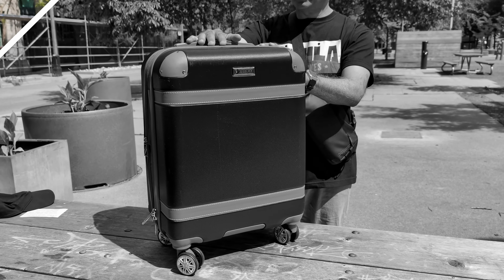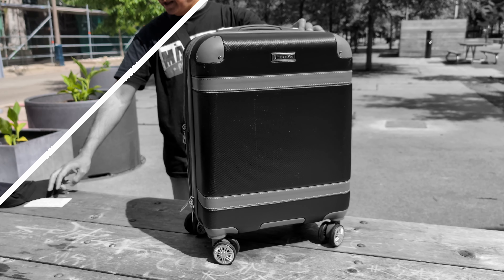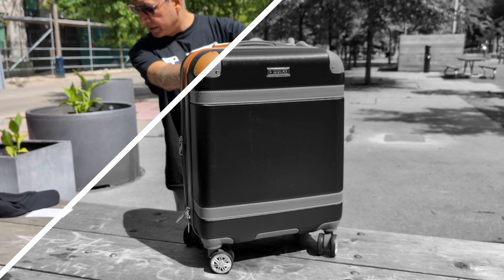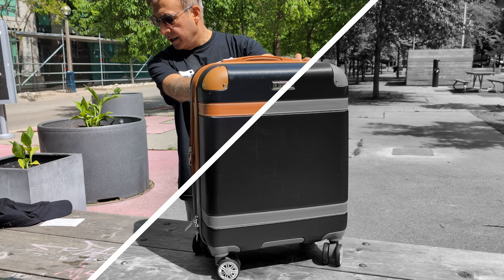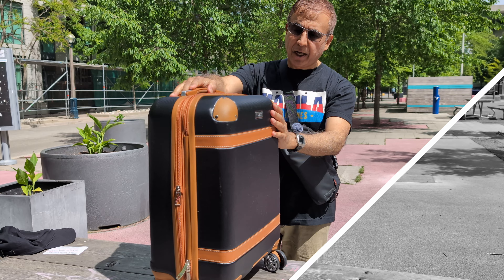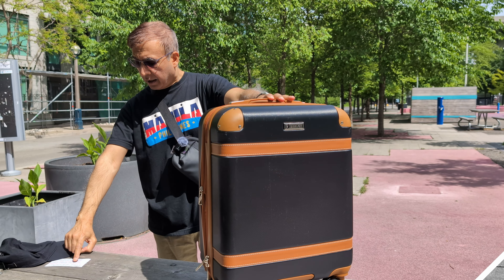Hi everyone, this is Ahmed Dan. Today I'm going to take a look at a carry-on luggage, which is a London Fog brand carry-on luggage, which I have it right here. The name of this luggage is London Fog Vintage 20-inch Expandable Hardside Spinner Carry-On — it's a big name, but this is a 21-inch.